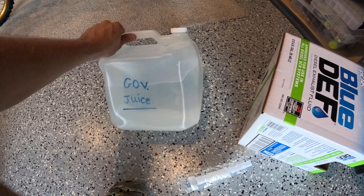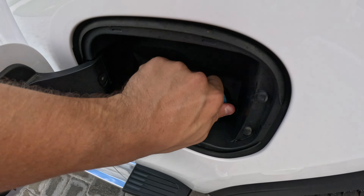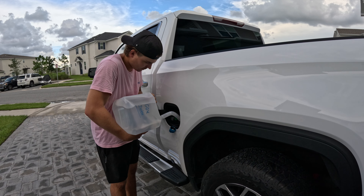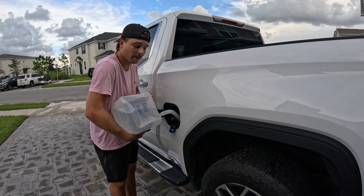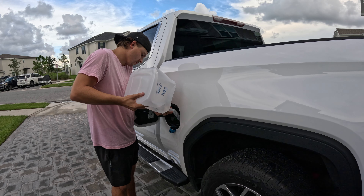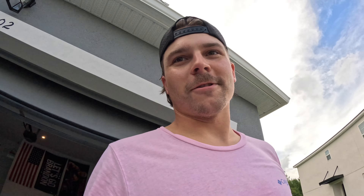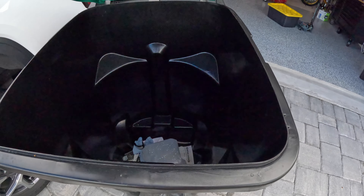One of the other mighty fine things we have to do is fill the truck up with some Gov Juice, otherwise known as Blue DEF, which comes from the EPA — or the Environmental Police Academy. Get a tube on there. Dang government juice. Golly, I hate this stuff so much. This stuff makes an absolute mess too if you spill it on the ground. Better get a rag. This stuff smells like booty too. Can't be healthy.